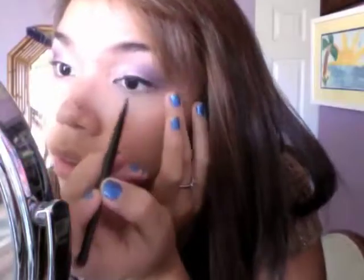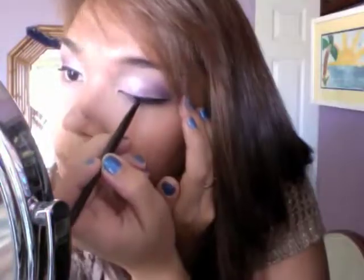Now I'll be taking my favorite gel liner and applying it to our lids as close to the lash line as possible. Next I'm going to grab some peach eyeliner and apply that to my bottom waterline.